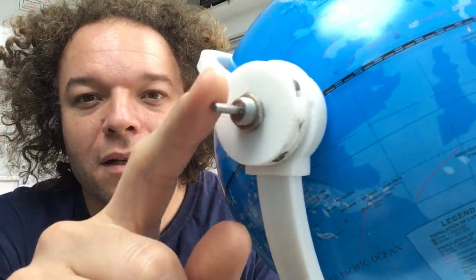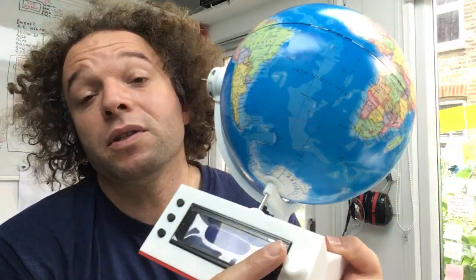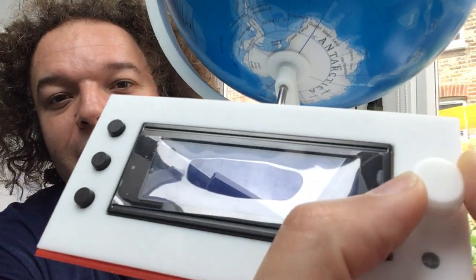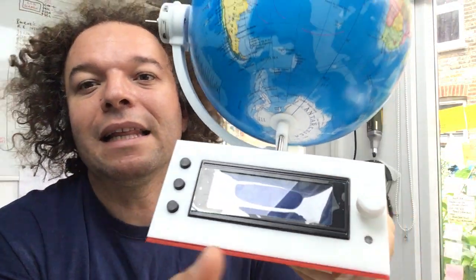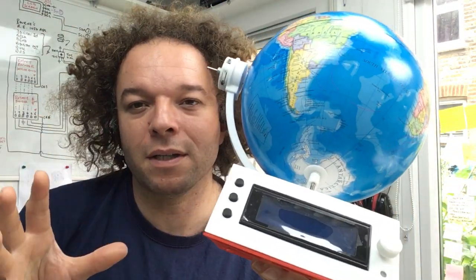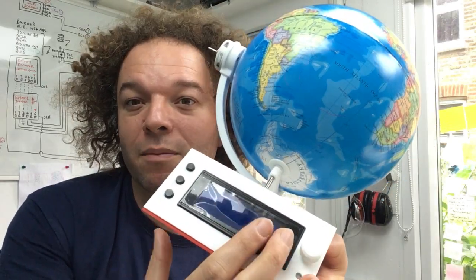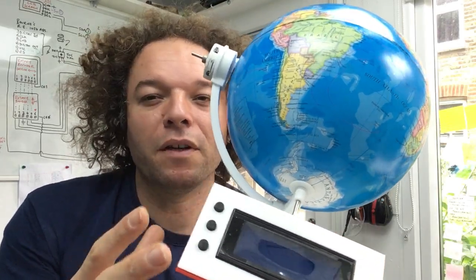If I take this off for a minute, you can see that we've got this spindle and that basically spins around obviously 360 degrees. Now we also have what's called a rotary encoder here which clicks, and that has 20 positions — that's pretty common. So if you search on a bog-standard website for a rotary encoder you'll probably get something like this.